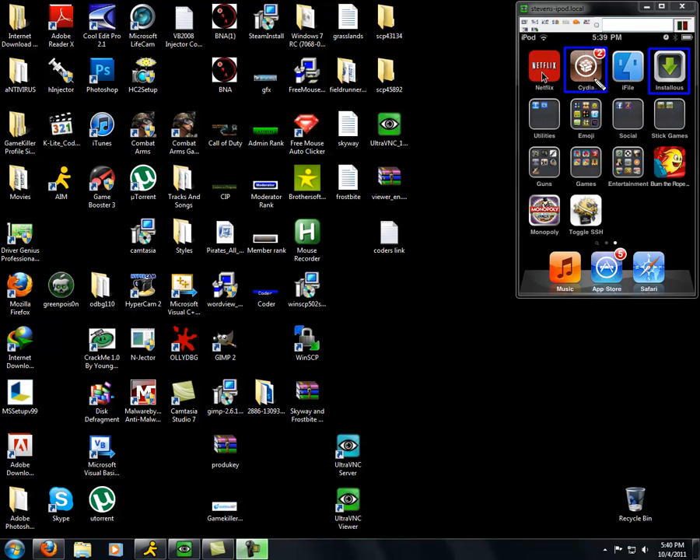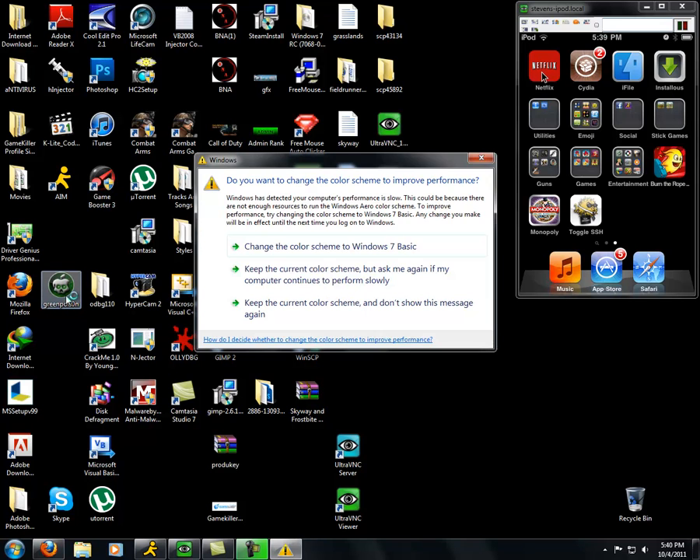After you get Cydia, you should really get all this stuff — all of that for free. Okay, first, you're gonna need GreenPoison, and there will be a link in the description for that down below.